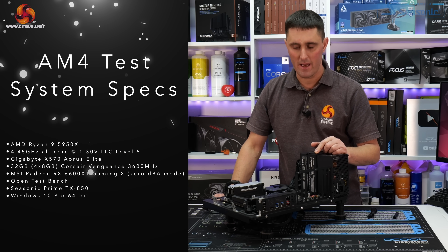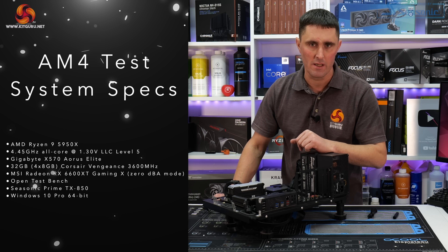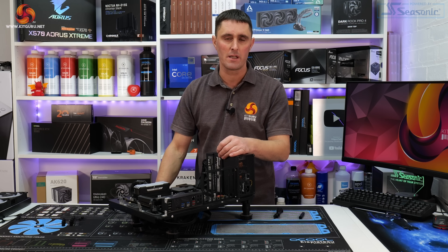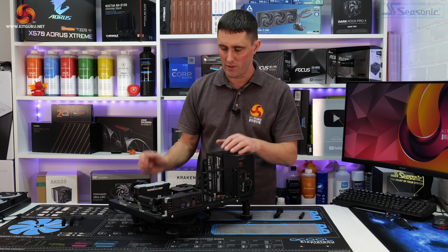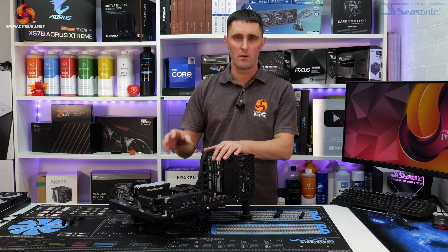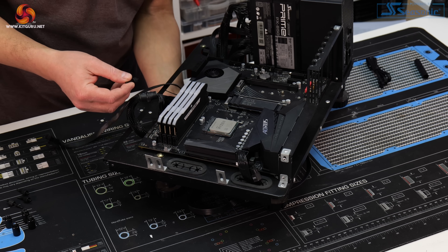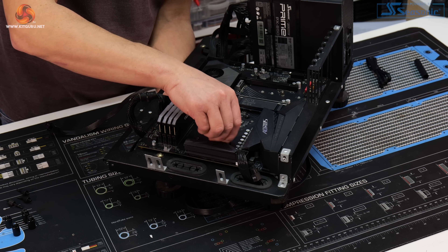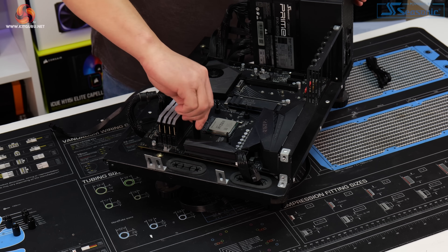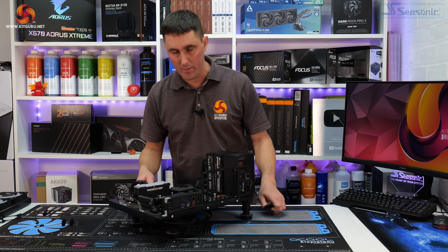The current KitGuru test rig uses an AMD AM4 platform with an AMD Ryzen 9 5950X CPU. It is an easy installation on both Intel and AMD platforms — I have installed the Nucleus AIO on both LGA 1700 and AMD AM4. The only real difference is that on the AM4 platform you don't have to use a separate backplate; it uses the stock AMD backplate. To prepare the motherboard on AM4, the first thing you need to do is screw the standoffs to the stock backplate using the included tool to fully tighten them up — that is all you need to do.